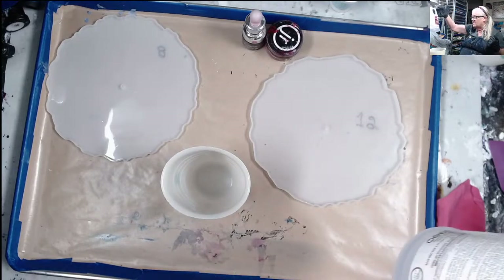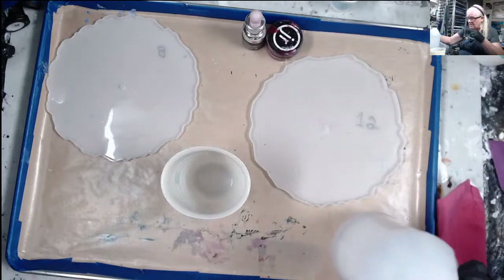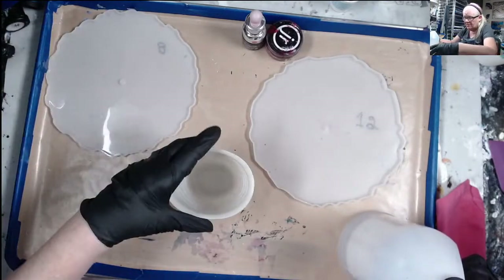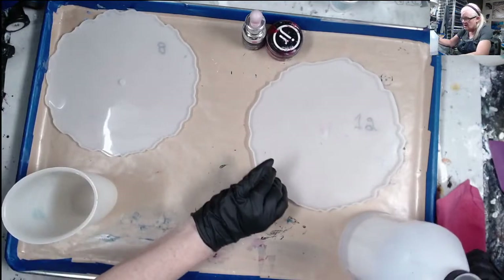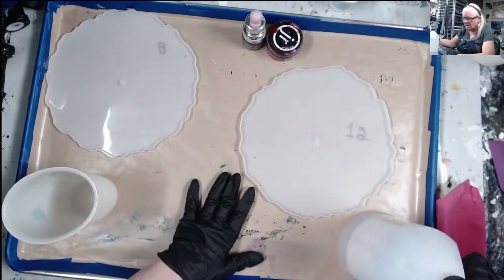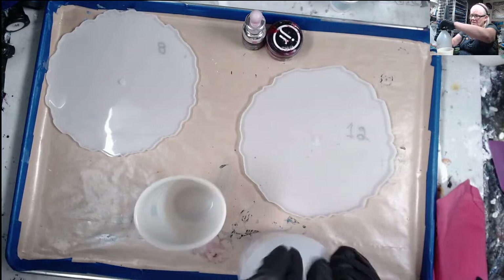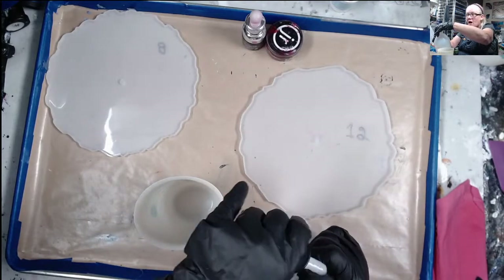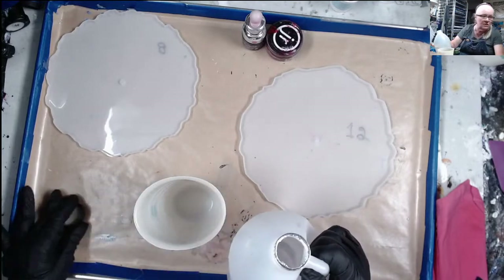I'm using the ProMarine resin. I'm only mixing up 12 ounces because I learned my lesson — with this resin it sets up too fast. If I have time to do the other one I will; if not I'll do it later tonight and videotape it.